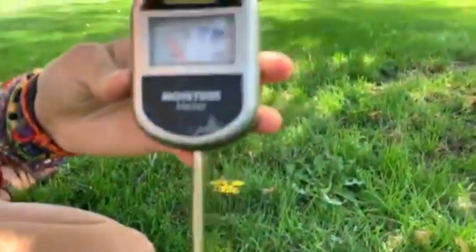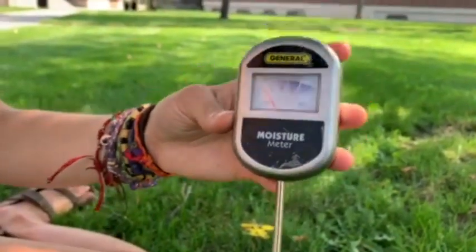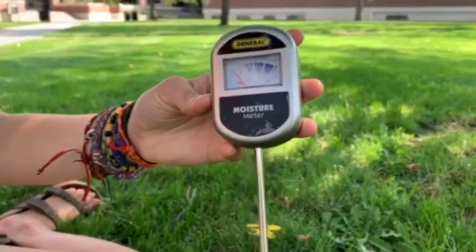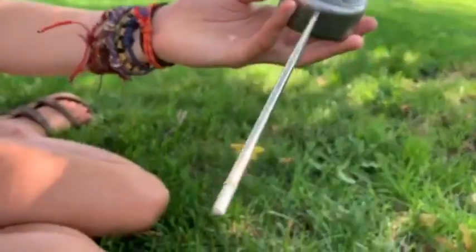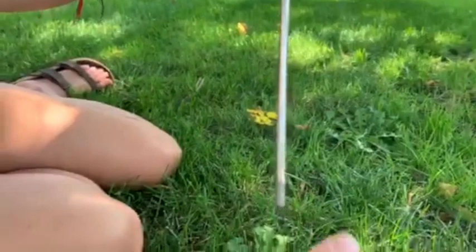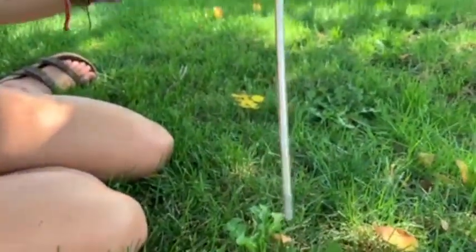You don't need batteries for this because they work by conducting electricity. There's naturally occurring electricity in the soil, and the tips of this probe have at least two forms of conductive metal, so if water is present, any natural electrical current in the soil will be transmitted to the probe.